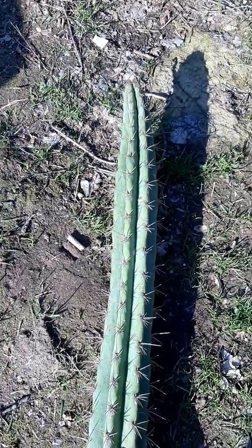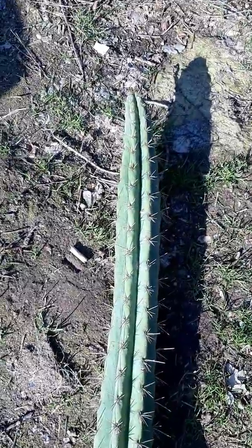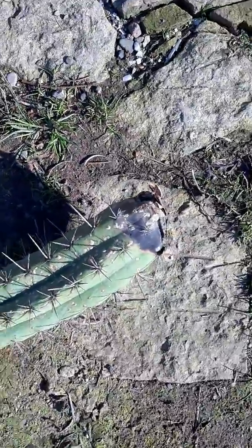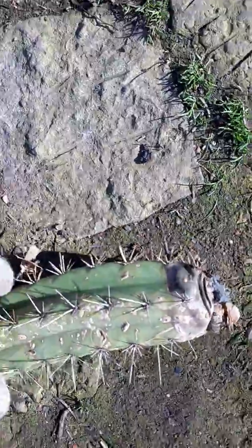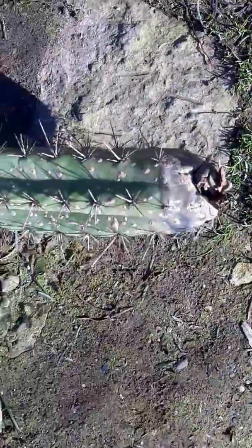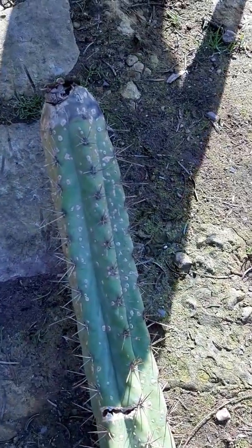Hey guys, I want to show you this infection that I just found in the greenhouse — well, actually I found it a few days ago. At the bottom I got this guy, it looked bad — it has all these scale marks. You can't see it very well because my camera is in the sun.